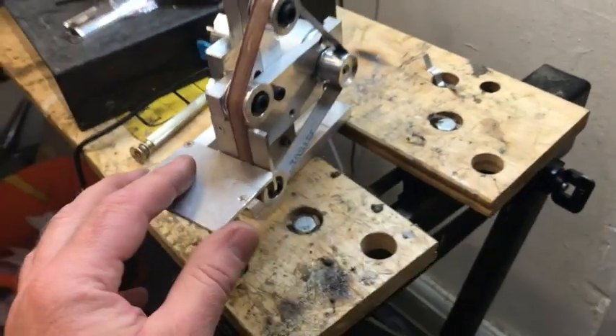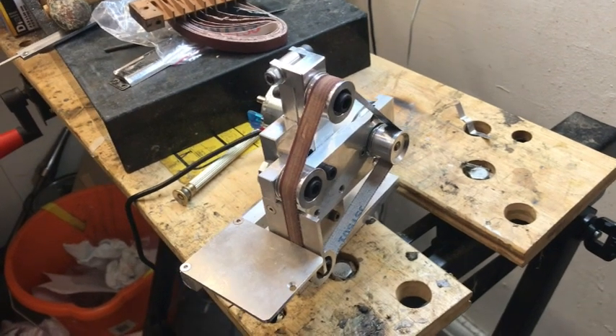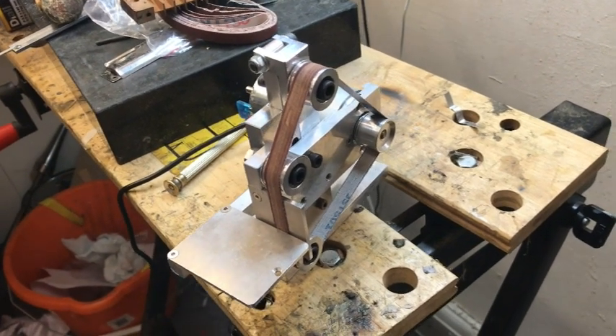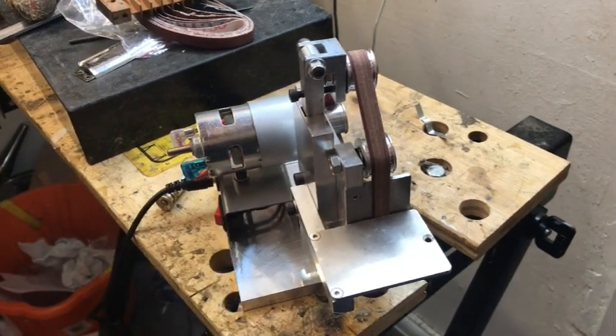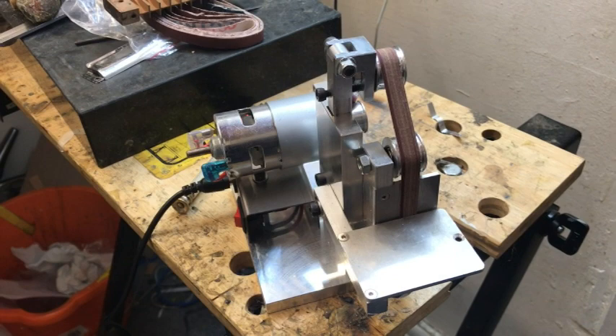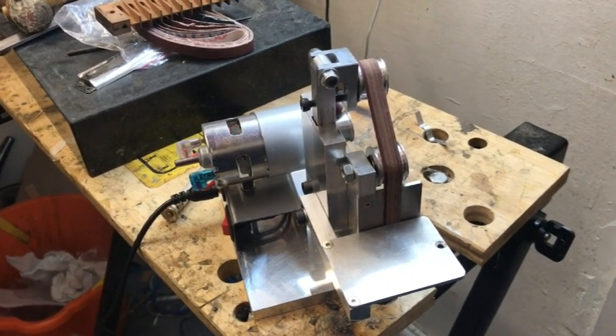I urge you — I don't sell these, I'm just telling you — it's one of the tools that's on my bench every day. A little tiny belt sander. Look at that, fantastic. Any more tools that I find that you should look at, I will let you know. Thanks very much.